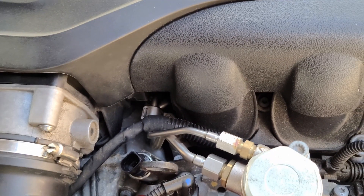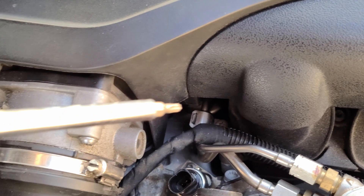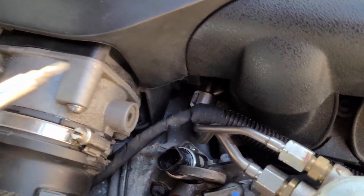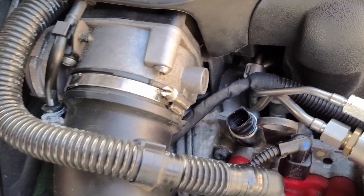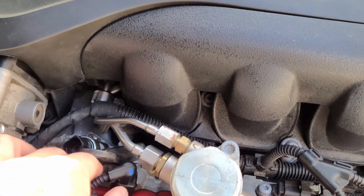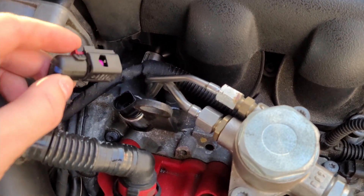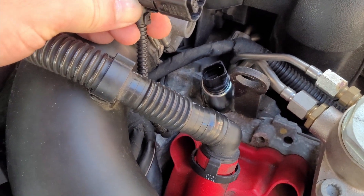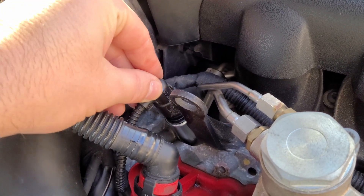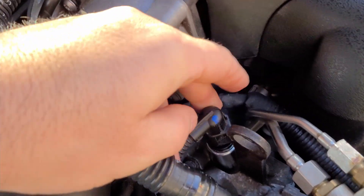That's it — there's a screw right here, it's only one screw. You just slide it in, it kind of just goes inside really easy. Push it all the way down, put the screw back, and then we're just gonna plug it back in. There you go — you lock it in.